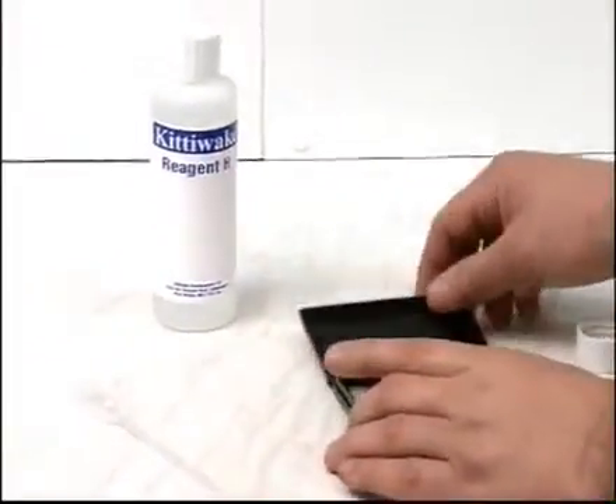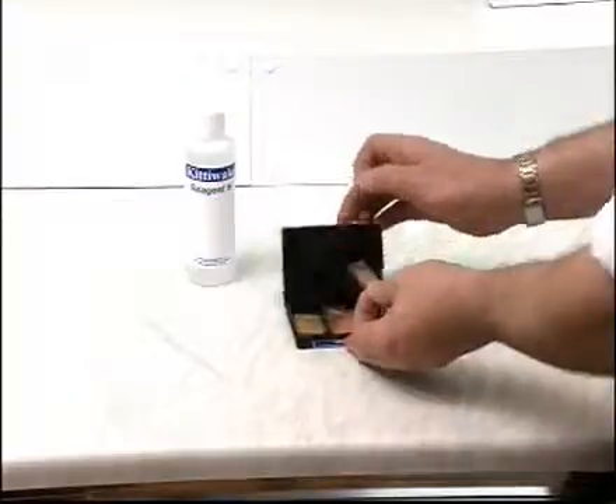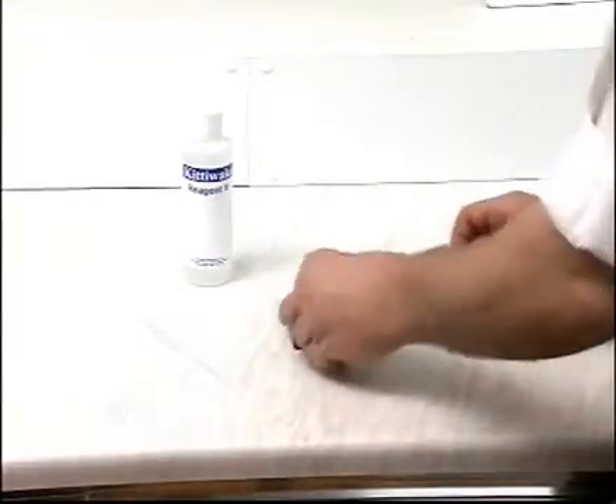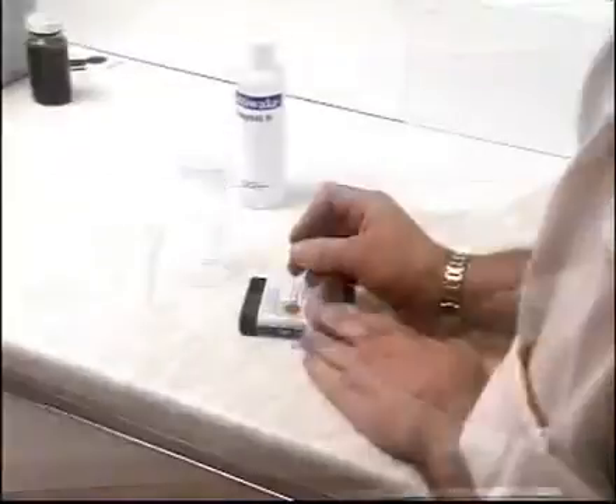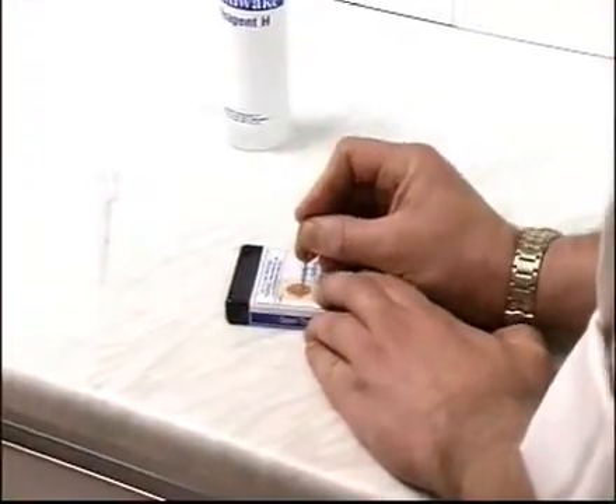Take a test pad from the box and replace the lid, being careful only to handle it by the edges. Using a pin, pierce it about ten or fifteen times in the center.